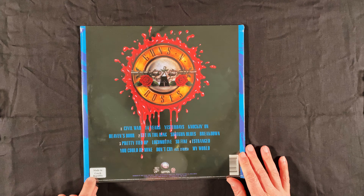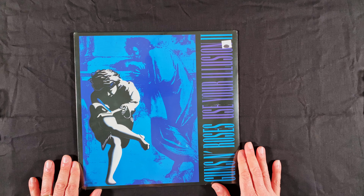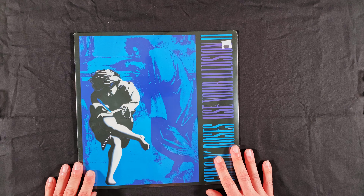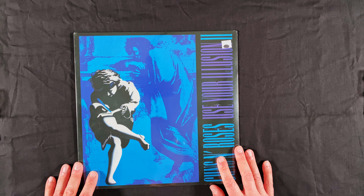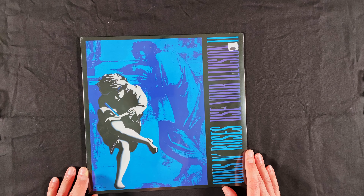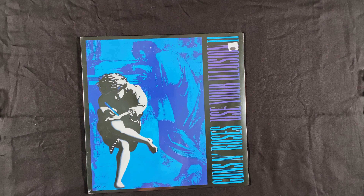It says Made in the Czech Republic on the back. It is a 2LP set but a non-gatefold sleeve. This has been in print for a while now — I see these out in the wild all over the place. Found a good deal on this one and decided to pick it up. This is an album from my youth, so let's go ahead and get it opened up and see what it looks like on the inside.